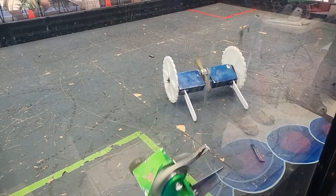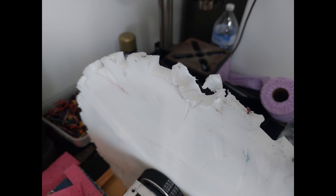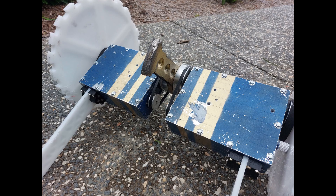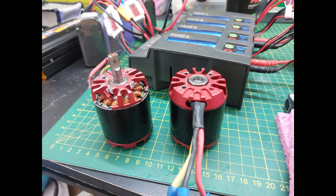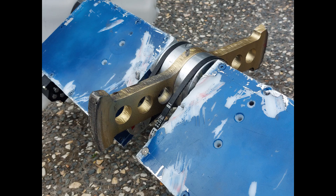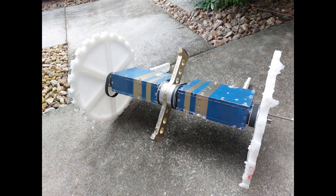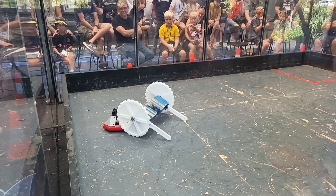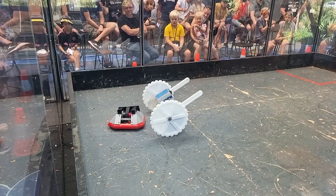Going over the bot post-event, the wheels are chewed up as expected but still have plenty of fights left in them. The frame itself is mostly untouched, other than needing some new top and bottom HDPE plates. Both weapon motors will need replacing — one isn't spinning freely and the other has cracked mounting points. The weapon bar has a blunted tip but overall held up great with no bends. The wheel axle that fell out at the end of the final seems to just be a poorly tightened bolt. For future versions, I'd like to move to an asymmetric bar for better bite on weapon engagements, and possibly look into different weapon motors.